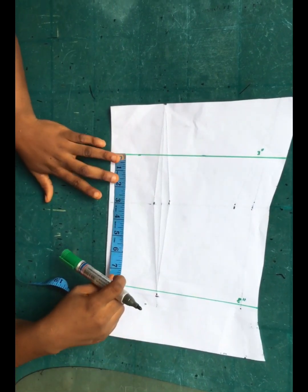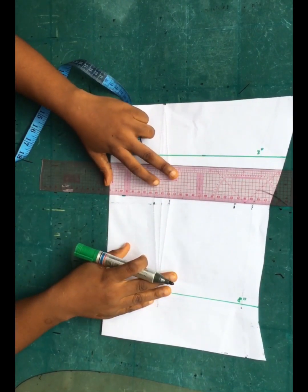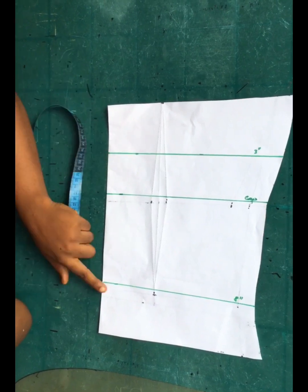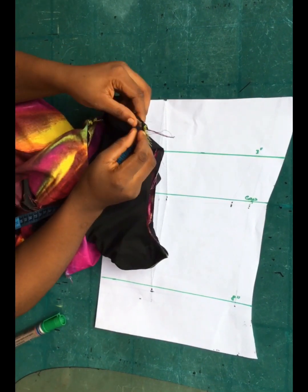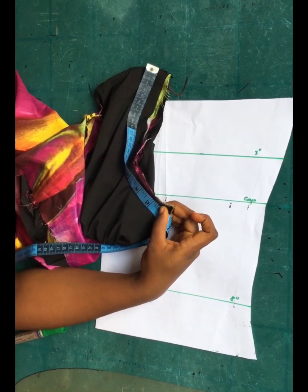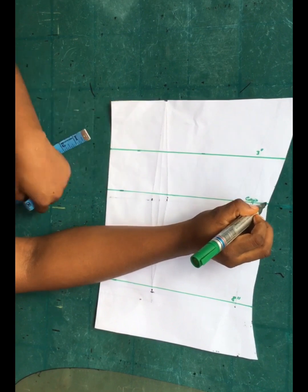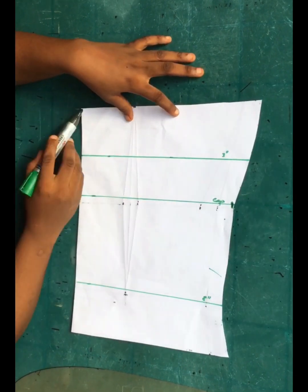From the three-inch line, come down by at least two and a half inches and connect that into a straight line. Label that your cap — your cap sleeve or sleeve cap. The next step is to measure around the armhole of the dress where you'll be fixing the sleeve. This armhole is folded into two, so I had nine inches plus one inch for stitching allowance, making ten inches total. Mark that ten inches on the cap line.